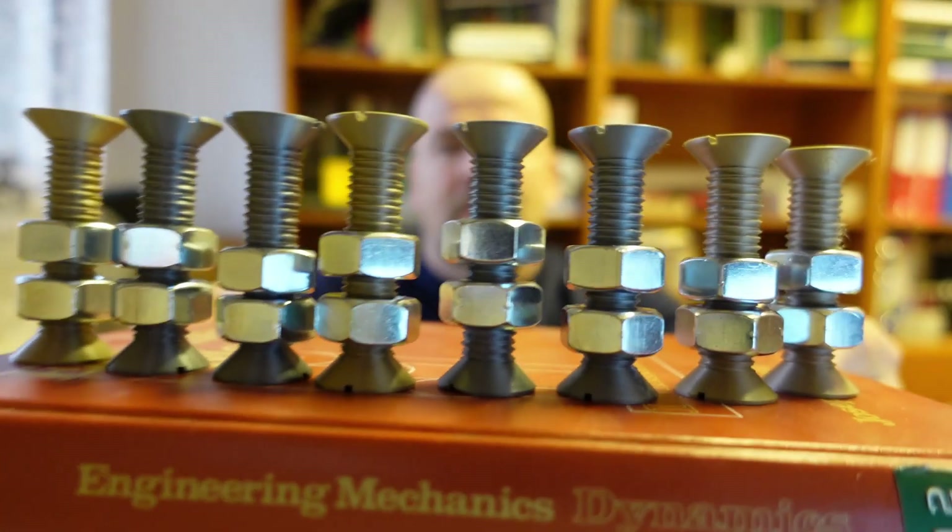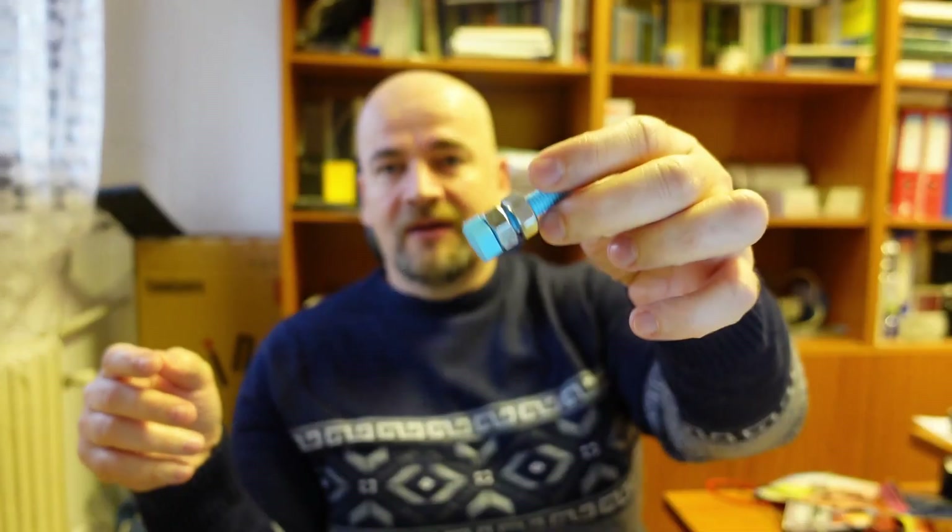That's how I decided the final version would be with two countersunk heads, and that's how I got these versions. They are small gifts for my mechanical friends when I want to give them something. At the end I also created a prank where I ordered these screw nuts in a bearing and bolt store, which I will show at the end of the video.